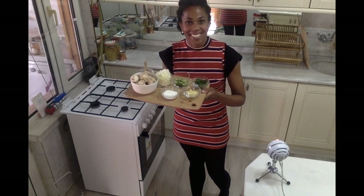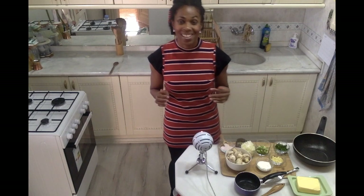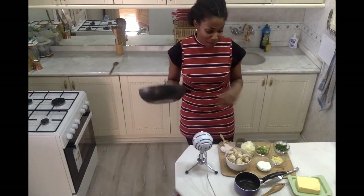So let's get started. To make our Champignon mit Knoblauch-Sauce — our mushrooms with garlic sauce — first and foremost I'm going to start by sautéing my mushrooms.